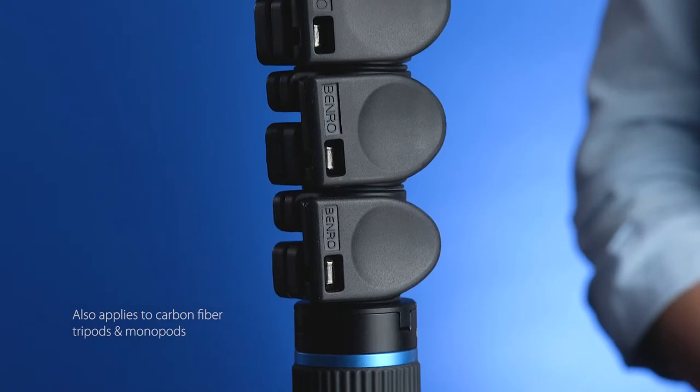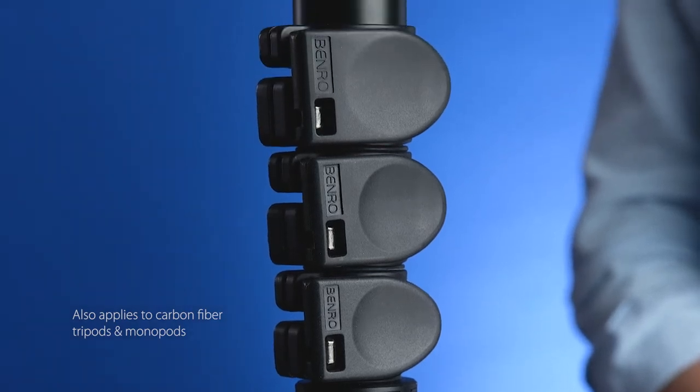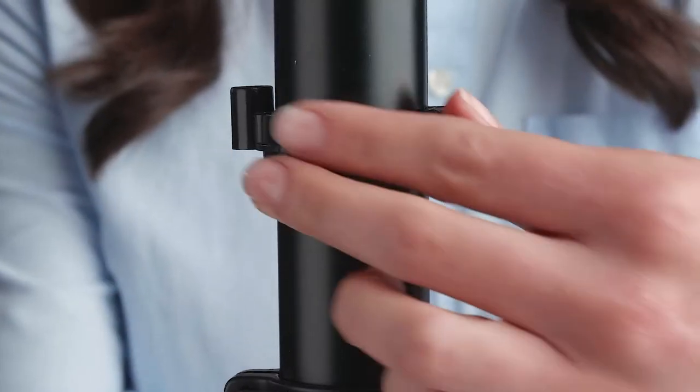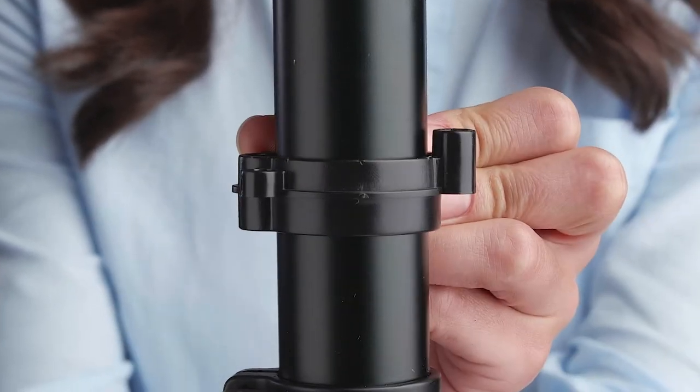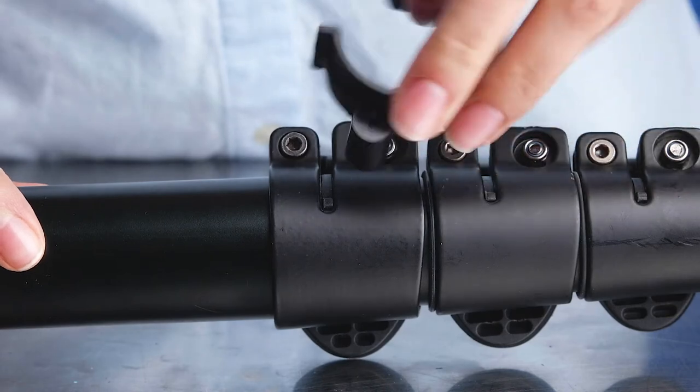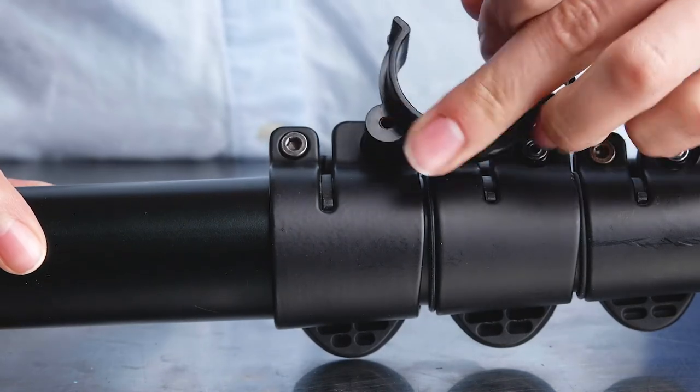Today we're going to walk you through adjusting your Benro Magnesium Alloy Flip Lock. This applies to all Benro Magnesium tripods with flip locks. Your tripod was sent with two tools: a 3mm Allen wrench and clip tool. The clip tool is usually attached to the leg above the locks. The clip tool has a nut driver built into it which fits on the flip lock handle or T-bolt.